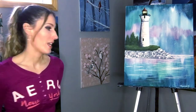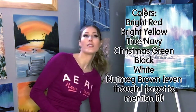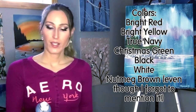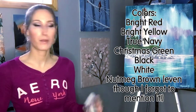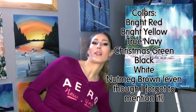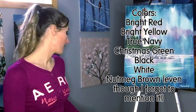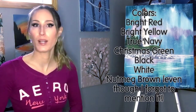You don't need a whole lot to paint today. We've got six colors: bright red, Christmas green, bright yellow, true navy, black and white. I just use the Apple Barrel brand matte acrylic paint, but you can use whatever brand or colors you want as long as you have red, green, blue, yellow, black and white.